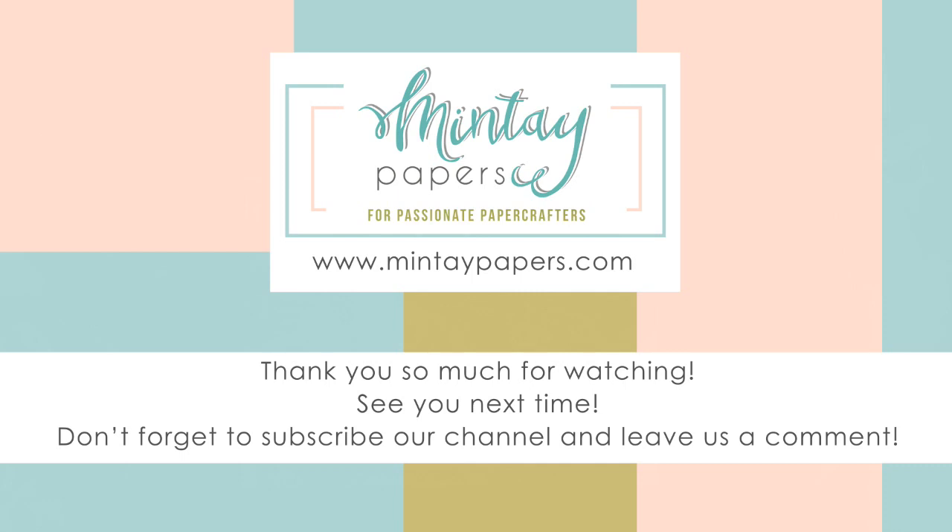I splashed my page with dusty pink and mint, and it's done! This is how the page looks, and you must admit it went really fast. Thank you for watching — don't forget to hit the subscribe button so you won't miss any of the Mintai Papers videos. Thank you for stopping by, bye bye!